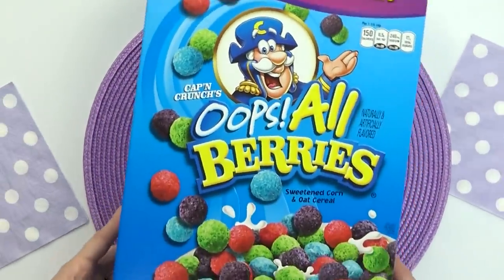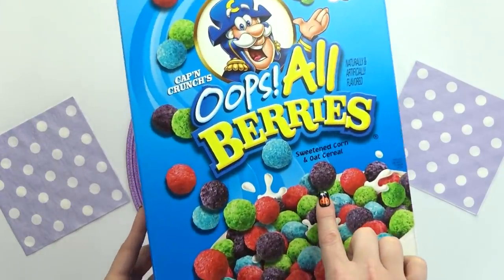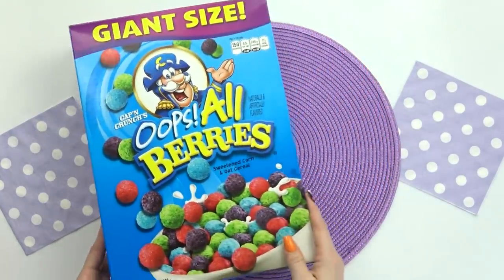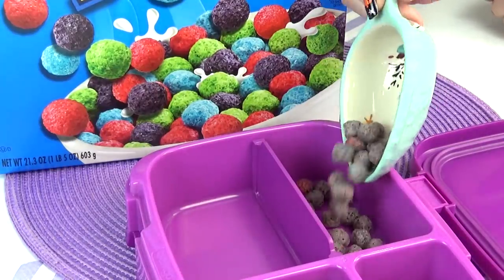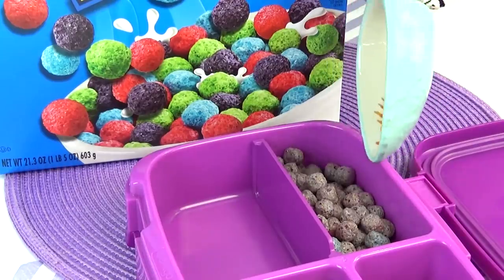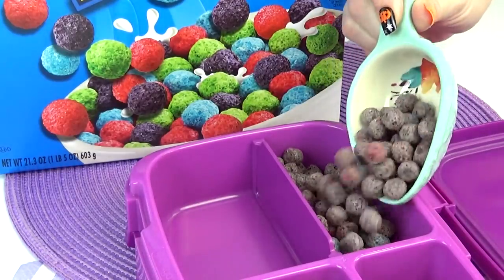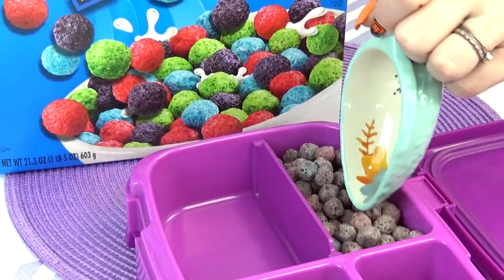For Brent's main course, he requested purple cereal. There's actually quite a bit of purple cereals available, but I decided to go with this all berry Captain Crunch. And to keep this lunch all purple, I'm going to pick through the cereal and only take out the purple ones. So I'm gonna add several scoops of this purple cereal to the lunch box and then move on to the vegetable.